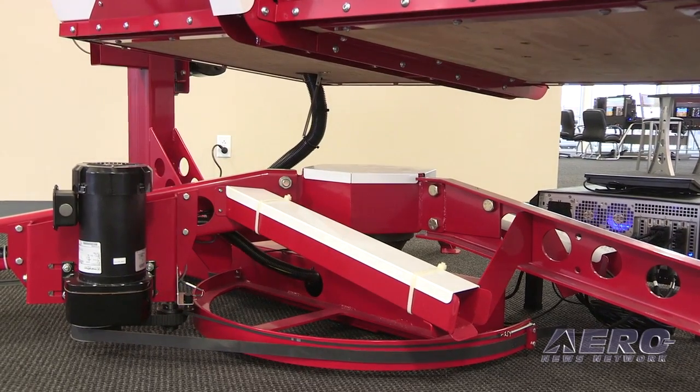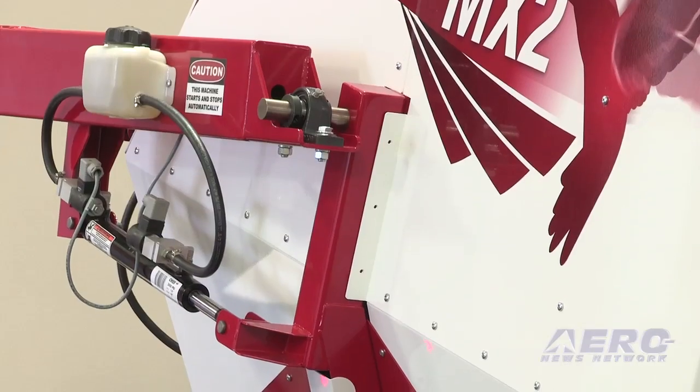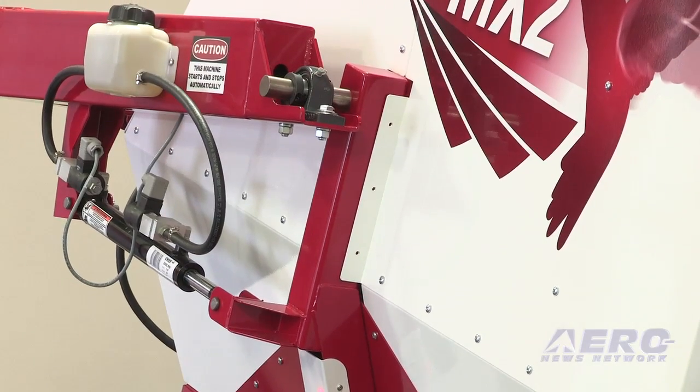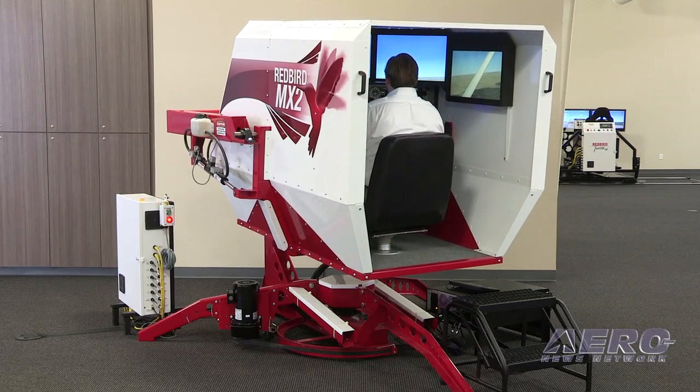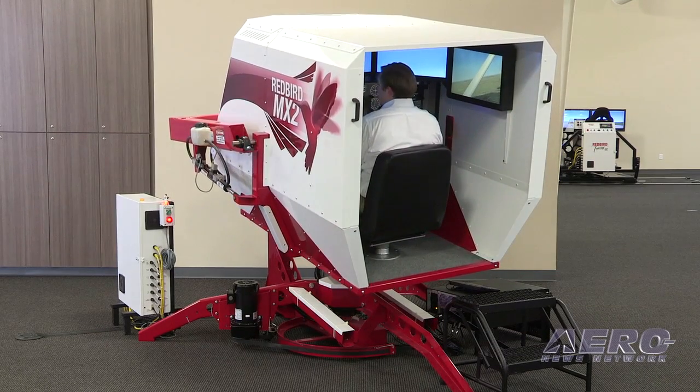The setup time for the MX-2 is about two days. We'll spend a full day putting it together and then another half day testing, and then we'll do some training with the end user and make sure they understand the fundamentals of how to use it and the safety procedures of the machine.